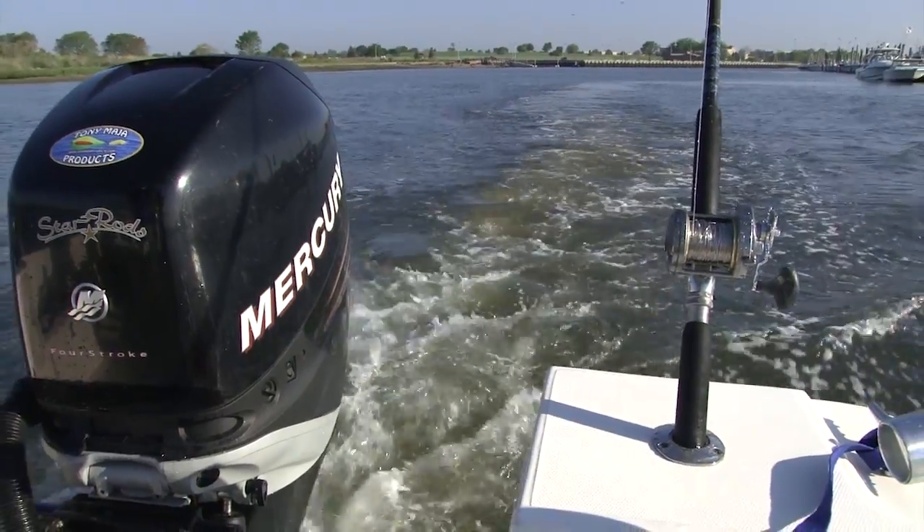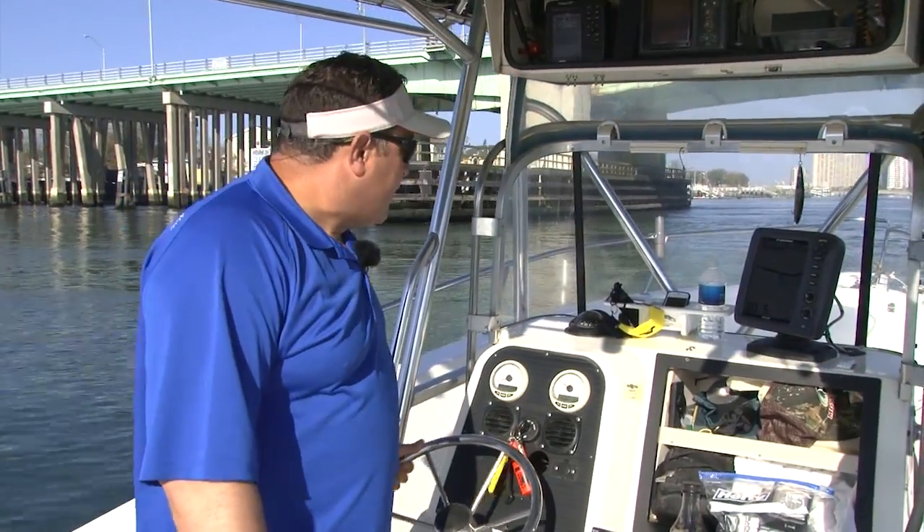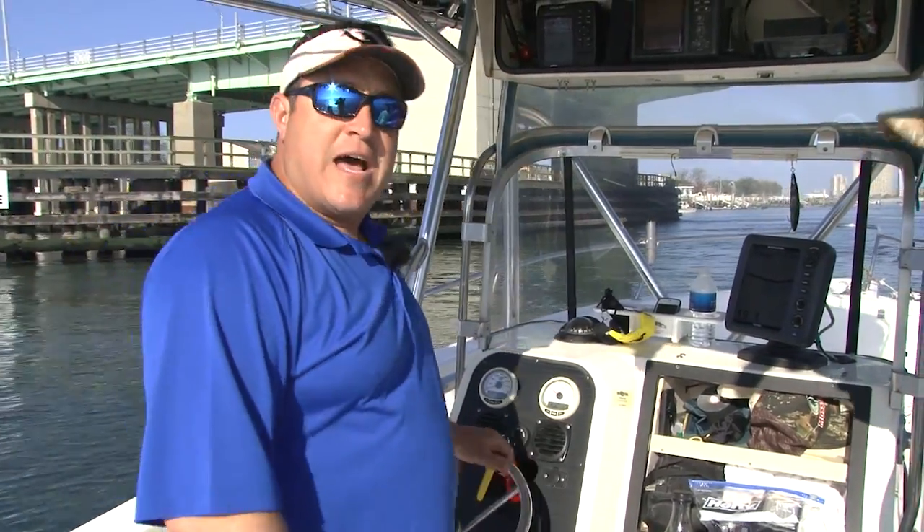We're going to probably shoot into about 45 feet to start, drop down a few Tony Maja bunker spoons and see what happens. There's been some bass, been a slow pick, but last week I had one at 36.55 pounds. Hopefully we'll beat it today. Let's see what happens.